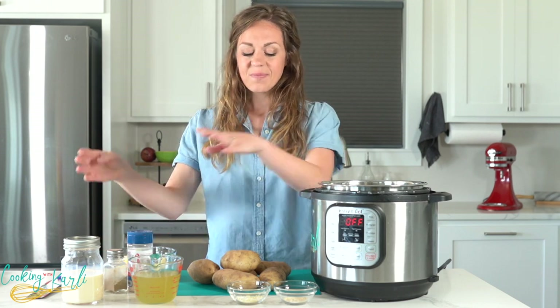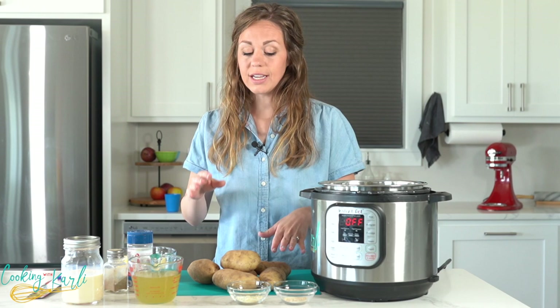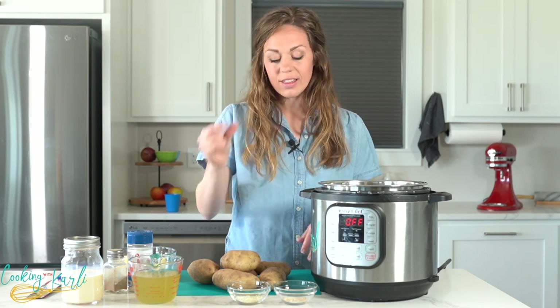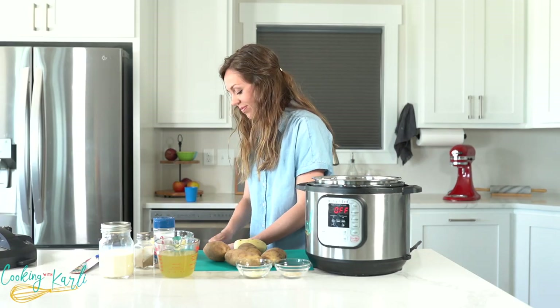And salt and pepper to season. First thing we want to do is peel, wash, and slice our potatoes. We want these potatoes thin, thin, thin — just sliced. I'll show you how to do it. Let's get peeling.